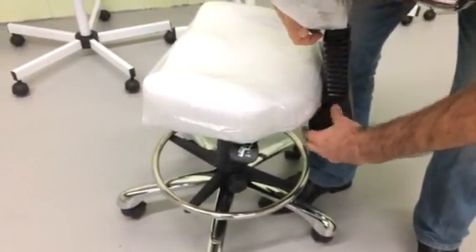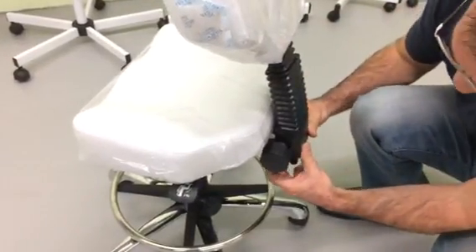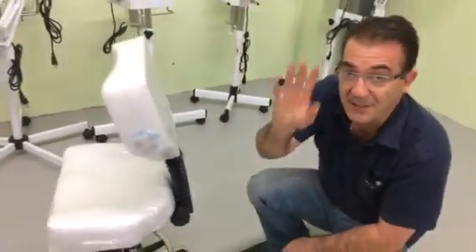And you are almost done. The only thing that you need to do is to have the plastic part cover the back end, like this. Thank you so much. Have a nice day.